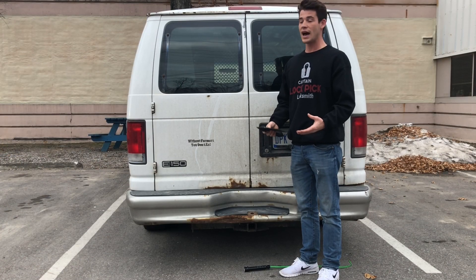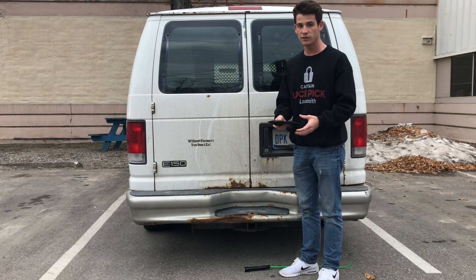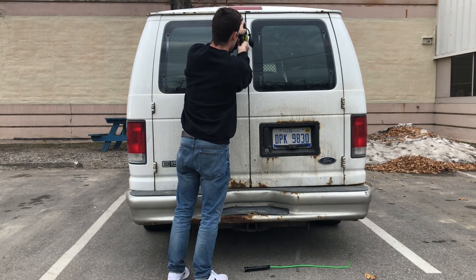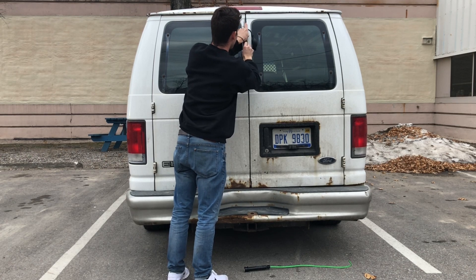When you're unlocking this vehicle, I find it actually easiest to do it on the back doors. The first step to unlocking this vehicle is going to be to take your airbag and slide it into the door jamb. Just push on it and go up and down until you feel it slide in.